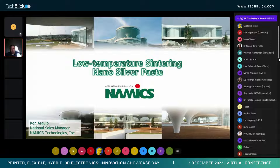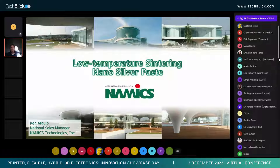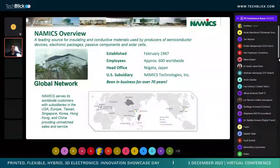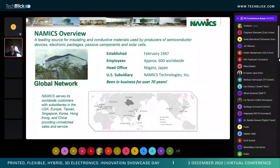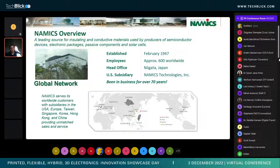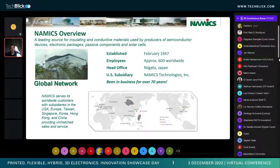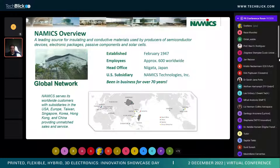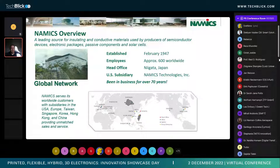Thank you very much for the opportunity. Today we're going to talk about a low-temperature sintering case for flexible applications. First, I just want to give a little overview of who Namex is. Namex Corporation is a Japanese-based company, have been around for over 75 years, and we make a number of insulating and conductive materials for semiconductor electronics packages, passive components, and solar cells.